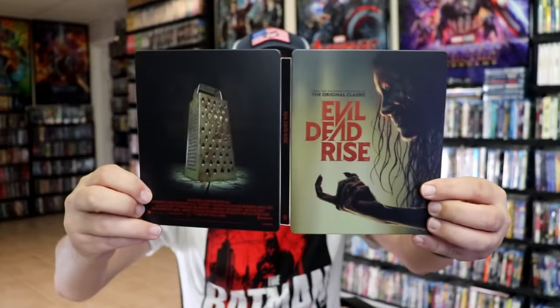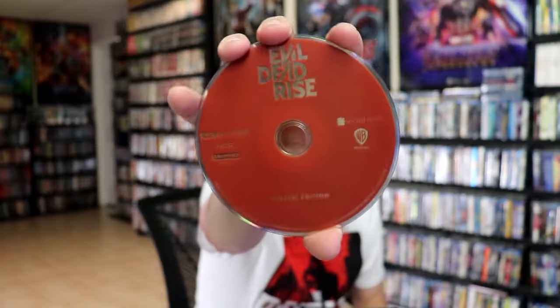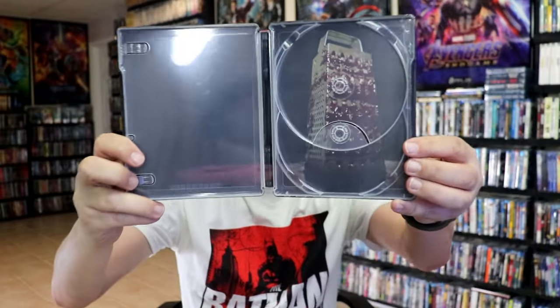We open it up and we have our front and back together. On the inside it does come with a digital code and our two discs. We have our 4K disc here with no disc art, and we have our Blu-ray disc with no disc art.